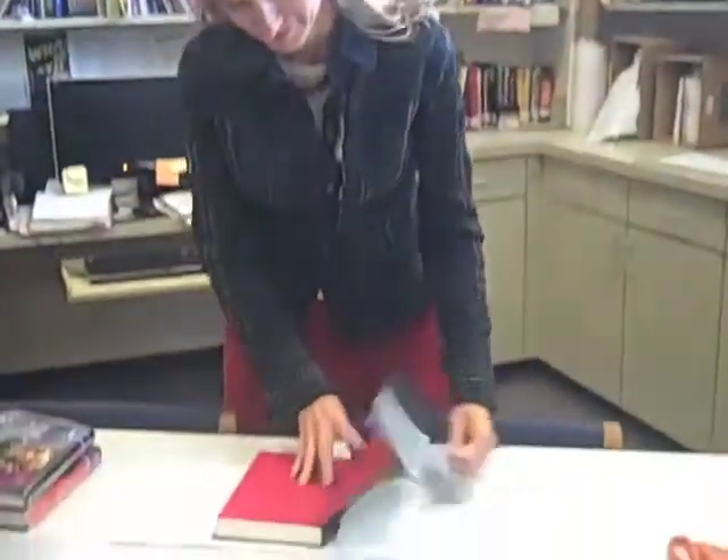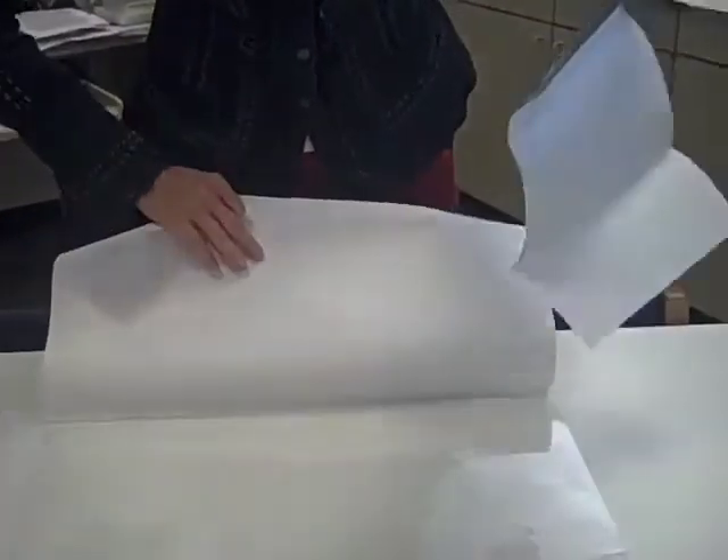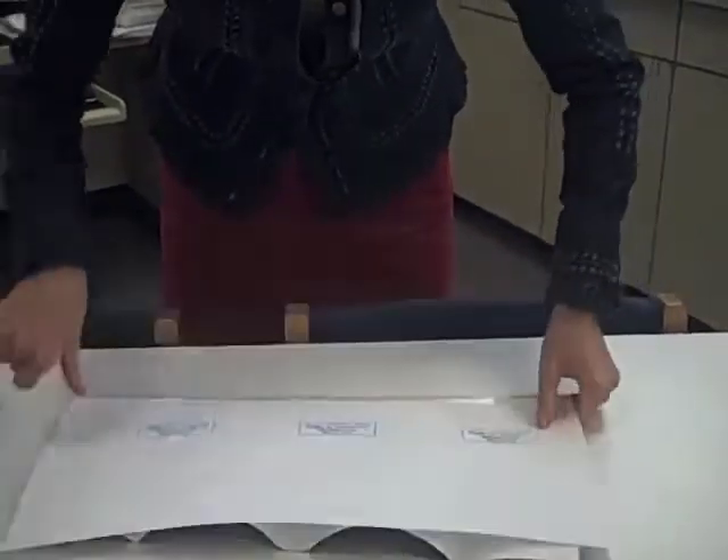Remove the paper cover from the book and insert it into the plastic cover so the image shows through.